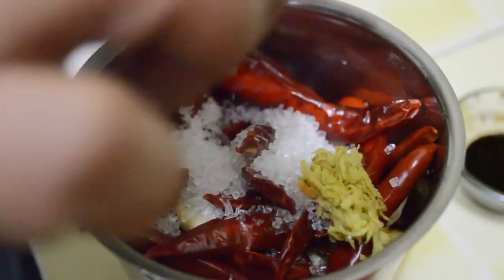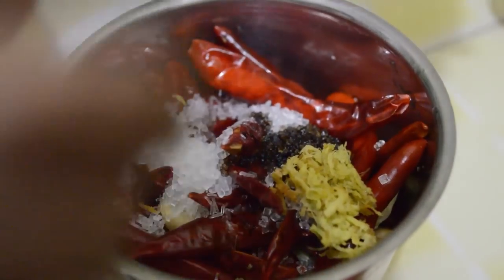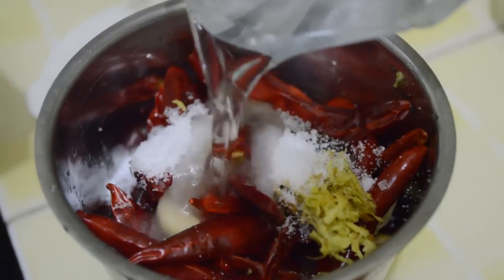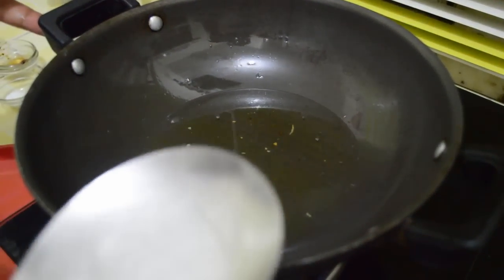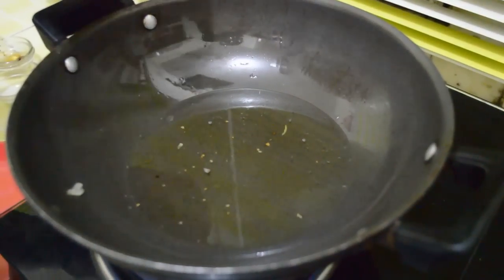Add ajinomoto, sugar, a little bit of ginger, soy sauce, salt — quarter to one teaspoon — and white vinegar or synthetic vinegar. Now we have to grind it again.